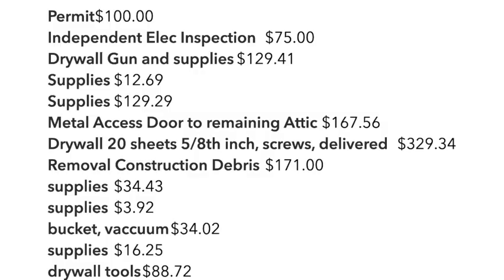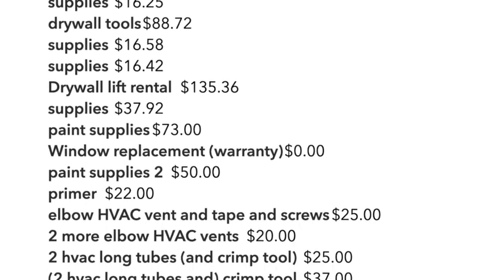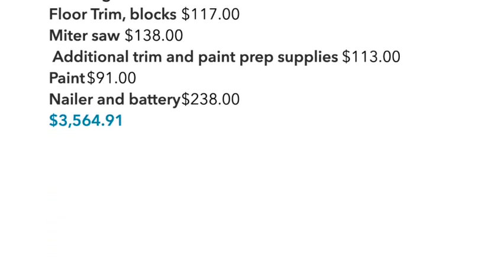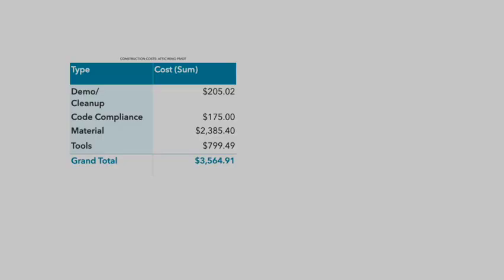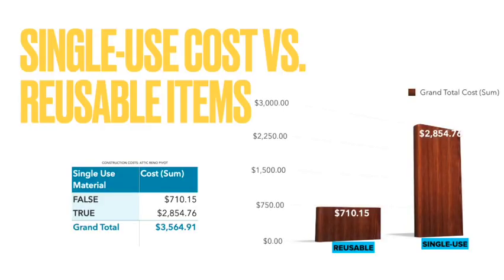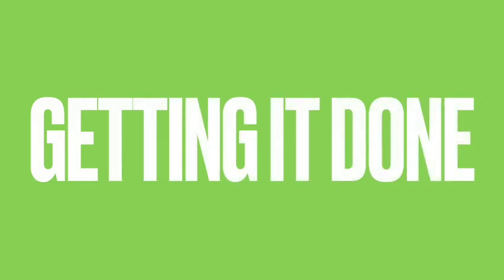Now we'll look at the costs. Here's the line item for everything I was able to record, broken up into different types of costs — there was more going into this than I thought. That's something to plan for no matter what kind of renovation you're doing. The costs are bucketed by type: demo and cleanup, code compliance, then material and tools. Material was most of the cost, as you'd probably expect. I also tried to separate costs into single-use for this project and reusable — like tools purchased for this job that I could use on other jobs. But it's not all about the savings in the end; it was really about the satisfaction of being able to get this job done myself.